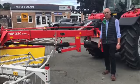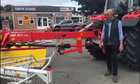Hello, my name is Barry Humphreys. I'm a Territory Manager for Pottinger UK and today we're at Emma Evans, a Pottinger dealer in Denbigh, North Wales.